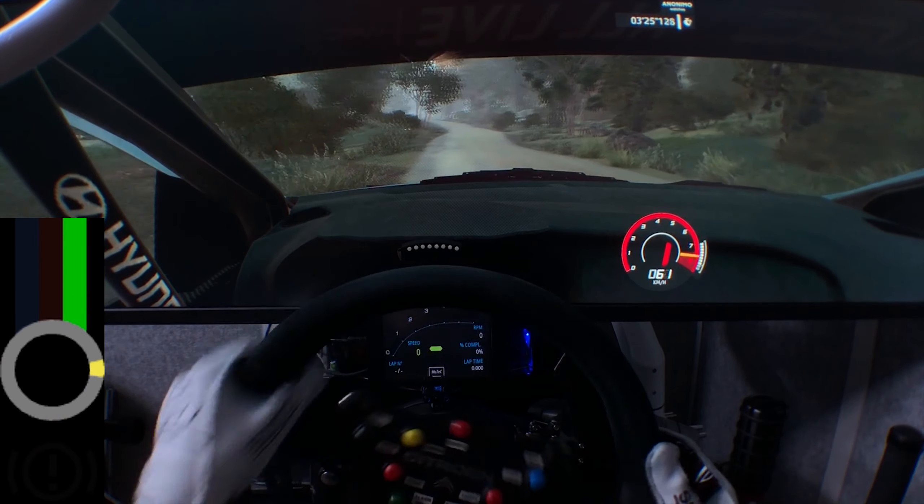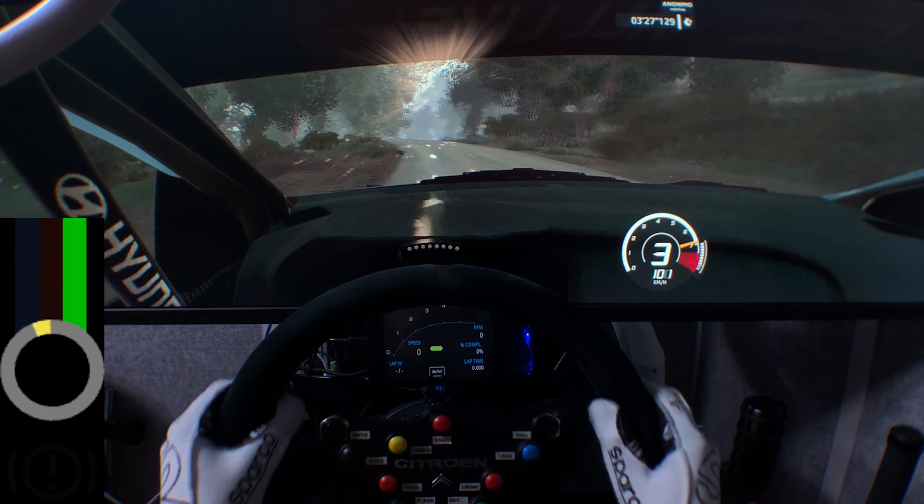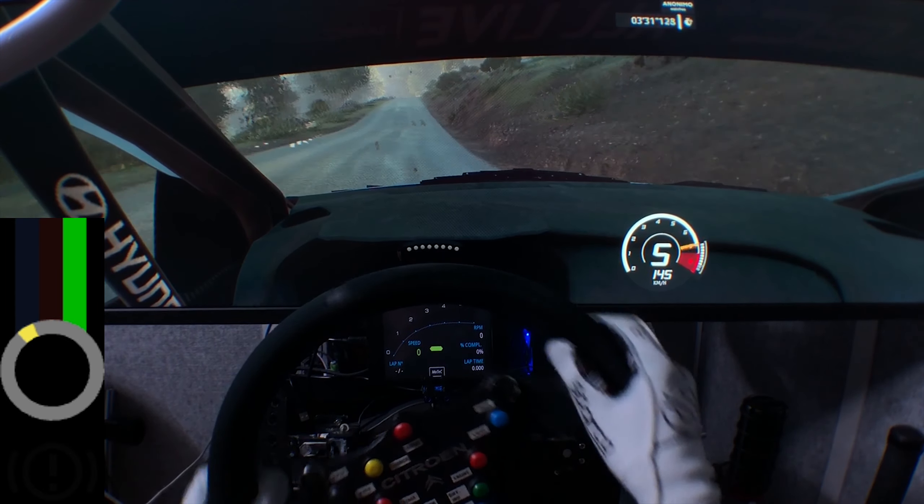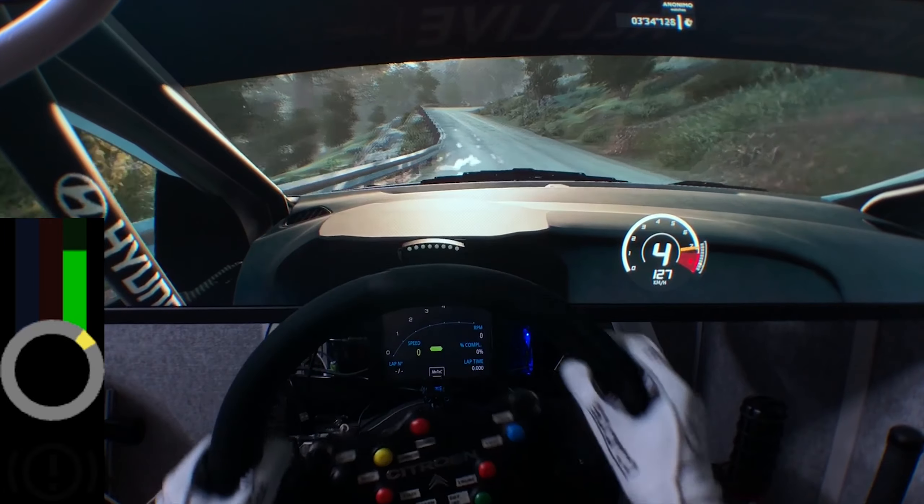Caution, hard break for hairpin left, keep right, over crest, into kinks, and left 6, short, keep in. Into right 5, tightens, short, keep in.